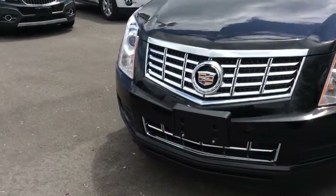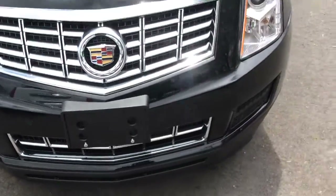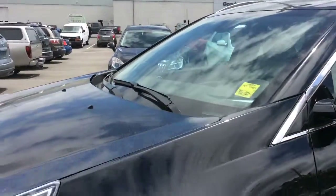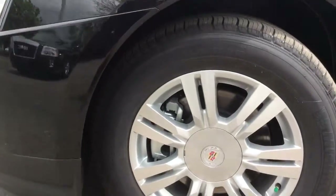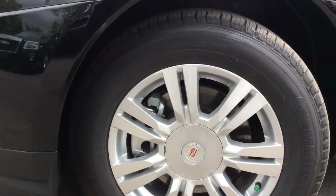At the front end of this SRX there are sensors on the front bumper for the front park assist. There are projector beam headlamps and automatic rain-sense wipers. The wheels are 18-inch aluminum with disc brakes on all four wheels and all-season tires.